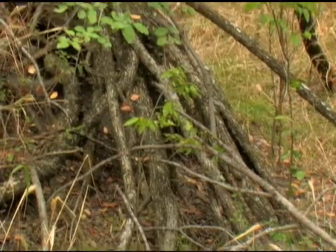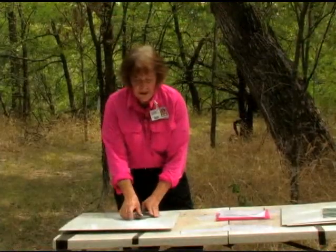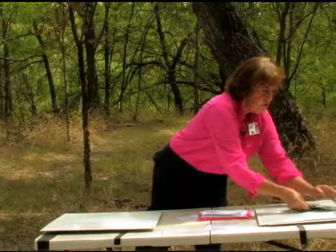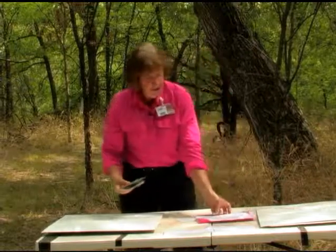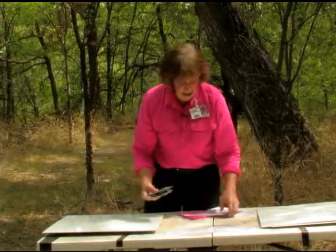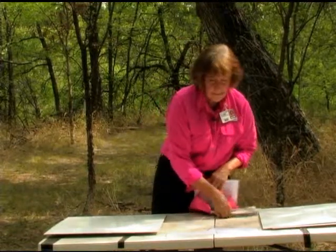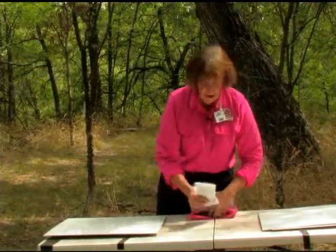To put everything back in the bag, you just bundle it all together. If you wanted to count, there are 12 of each color, or just count totally — there are 24 pictures. Everything slides back in the bag, goes back in your trail bag, you leave the table, and you're on your way.